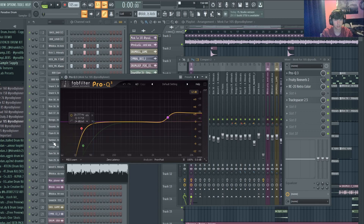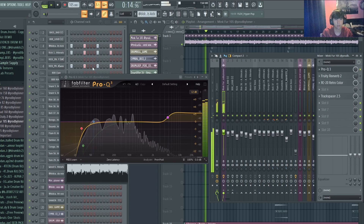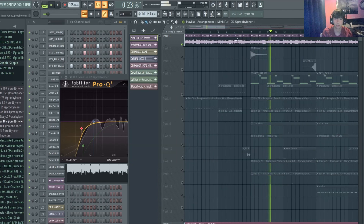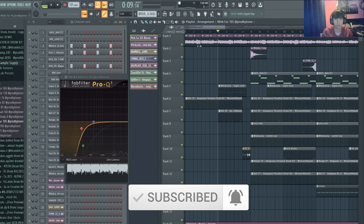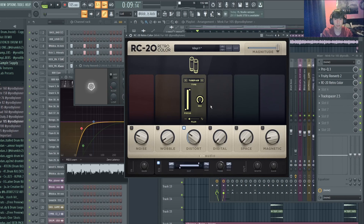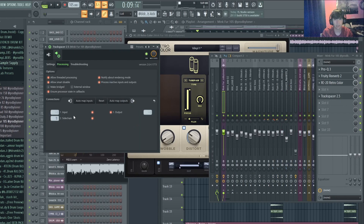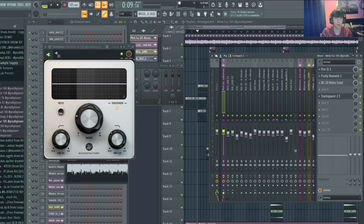I added an EQ boosting the highs and taking some lows out. You can also hear there's a bit of drums coming in the background of the sample — a nice little extra texture. There's also a reverb reset on it, a bit of RC20 distortion just to clean it up, and it's sidechained to the bass, which I'll show when I go through the bass.